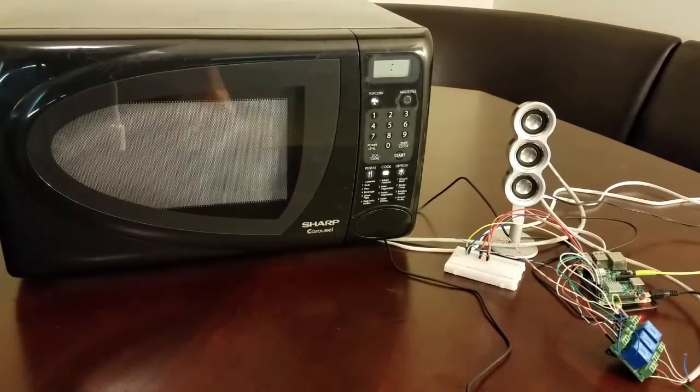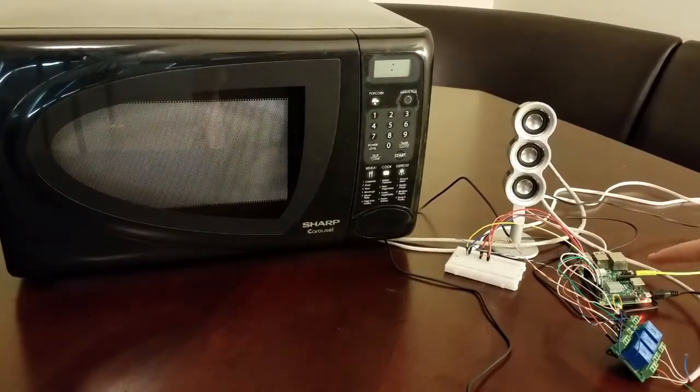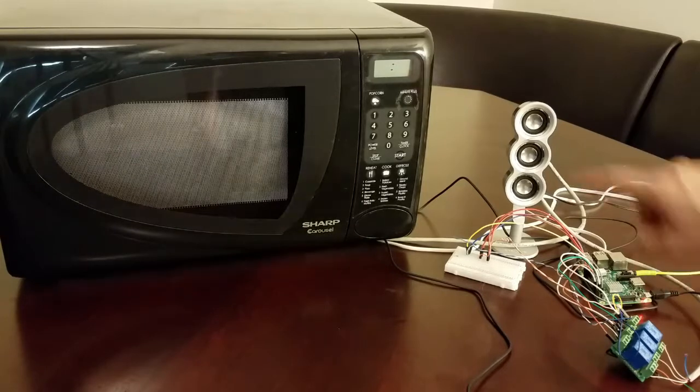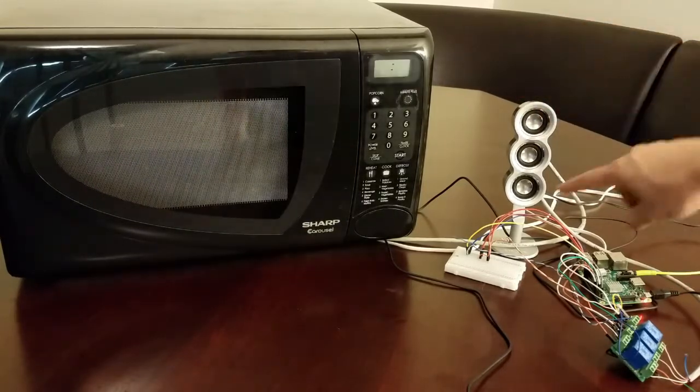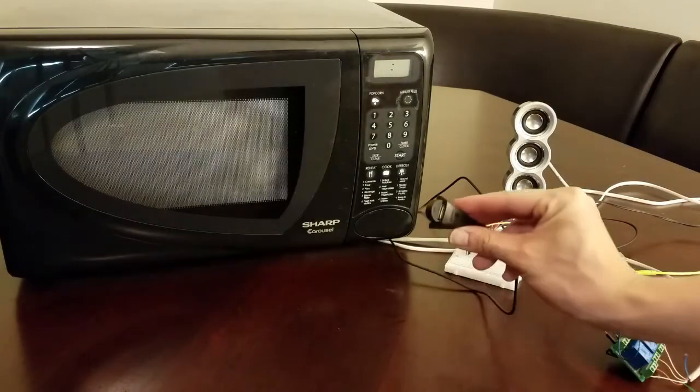To give you a basic overview, we have a Raspberry Pi, some control relays, a standard countertop microwave, a speaker, and a microphone.